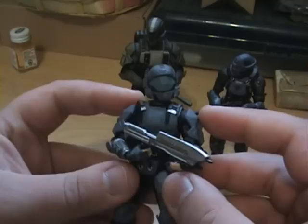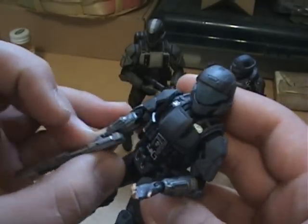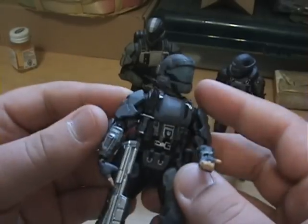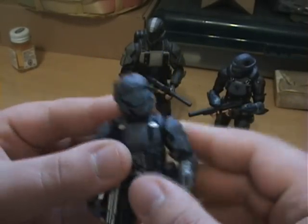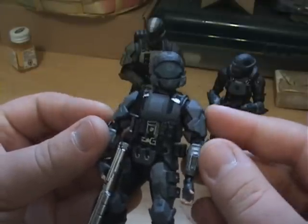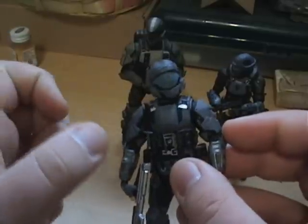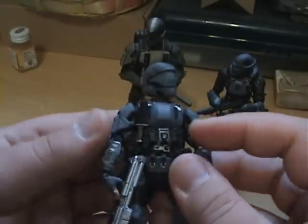He comes with an assault rifle or battle rifle — again, I'm sorry I'm butchering it. He's a different build than the Rookie; much different figure. These joints are a lot tighter, I guess would be the word, than the Rookie has.